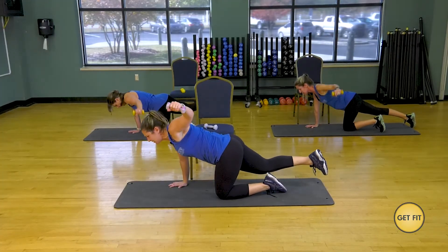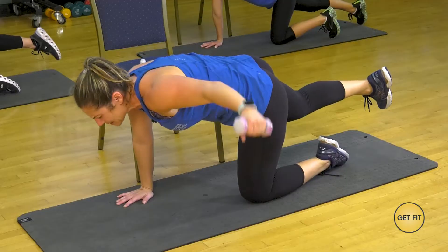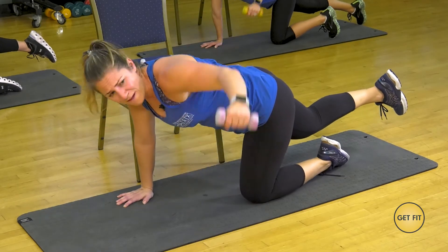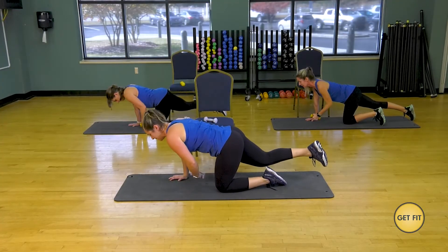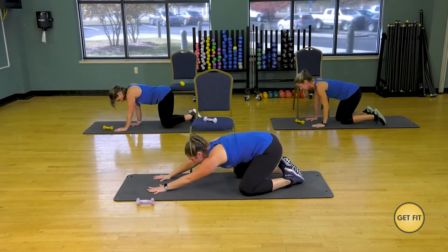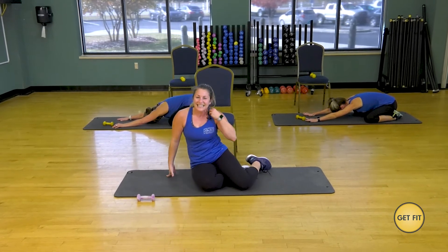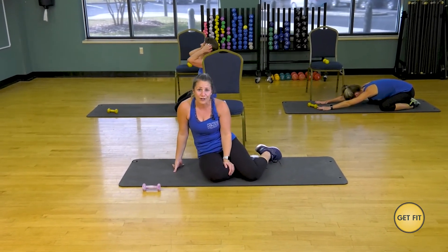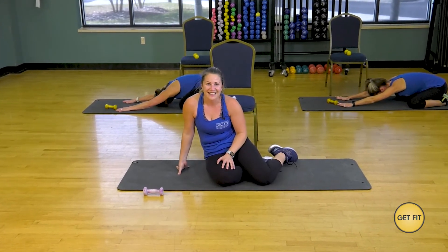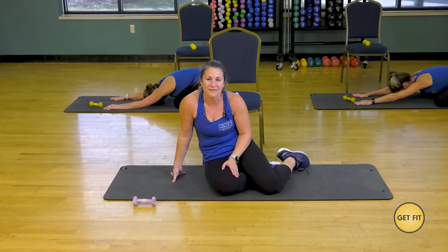Keep that leg lifted if you can, behind you. Belly button to spine — let's not lose that support. You're so close here. Six, last five, then we're done. Four, three, two, and one. Put it down. Open those knees, big toes together — back into your child's pose, stretch it all out. I'm going to let that heart rate come down. Thank you so much for joining me — Cardio Bar. We offer this class Friday mornings at nine, or do it with us here on TV. Thank you so much for coming today, we hope to see you soon. Have a great one. BCCFitness.com.